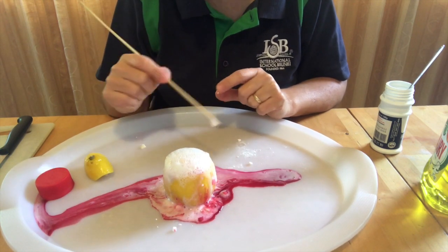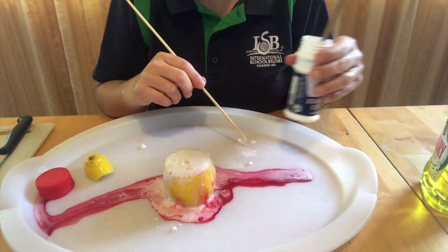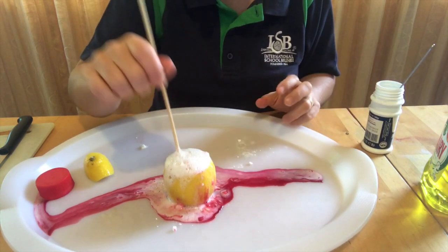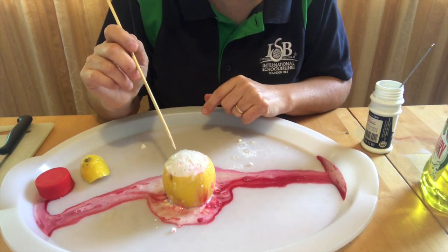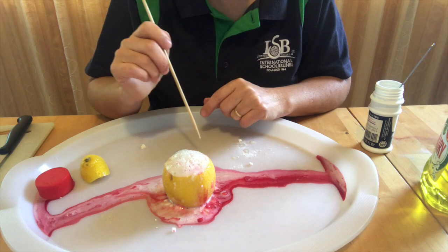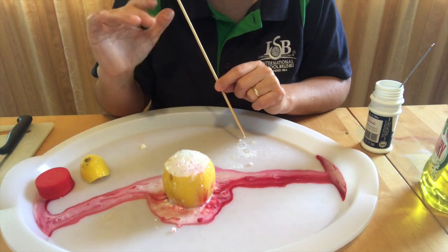Have fun doing this experiment — you can keep adding baking soda and keep poking it. Can you explain how this experiment works? Ask an adult to record you and put it on the tapestry. Bye!